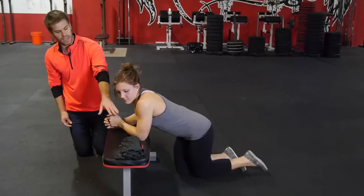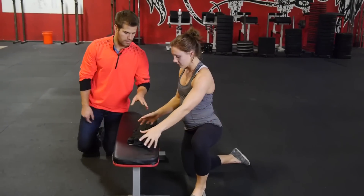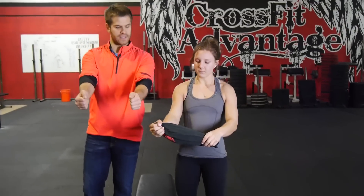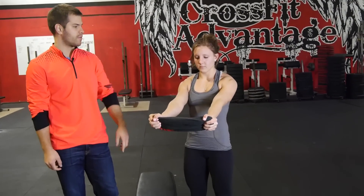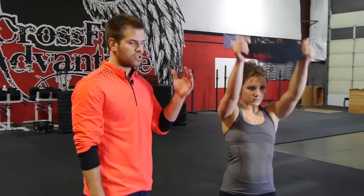Now we're using a shirt folded in half — you could use a towel or do this with your hands held together. We're going to grab this so the palms are facing each other, and she's going to go 10 pulls up over her head as far as she can. Back and forth, 10 reps, all the way up and all the way down. It's important here not to tuck the chin down but to look straight forward.